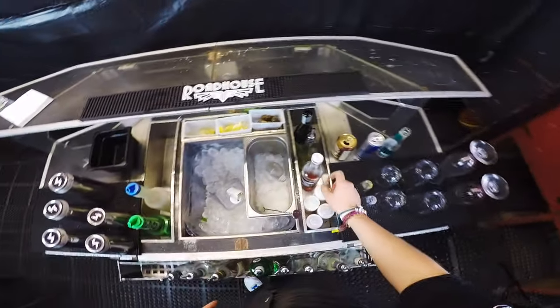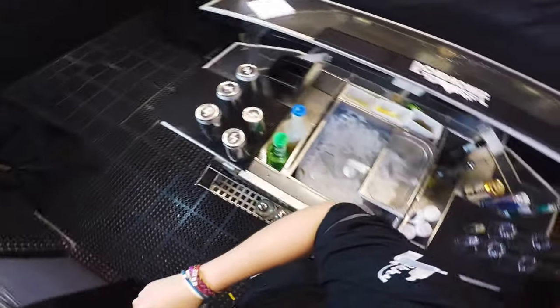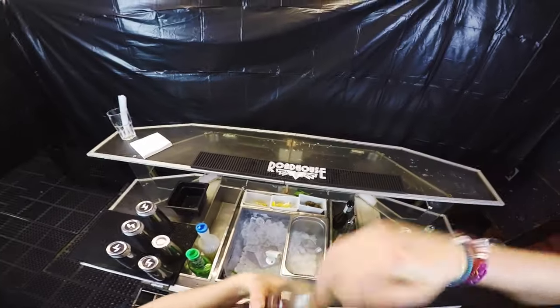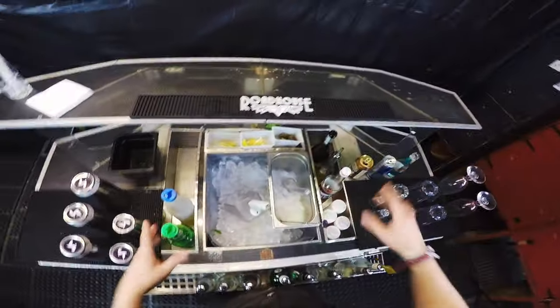The second version: you go over the shoulder, twist your body, and catch it with your hand behind — just waiting for it — and you finish just like that. Then you can bring it around and open it with the other hand, whether you are left-handed or right-handed.